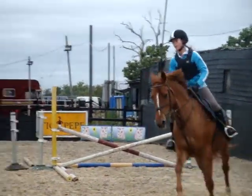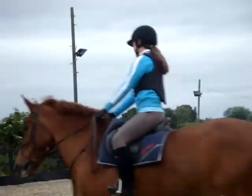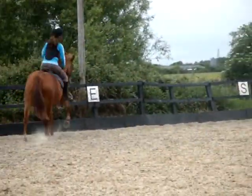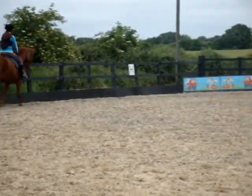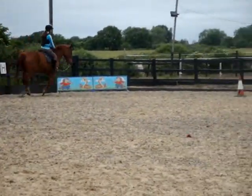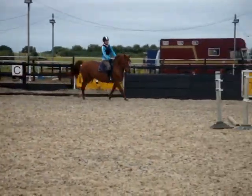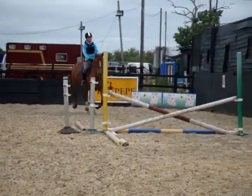Good, well done. Relax your hands a little bit, open your hands, open your legs. It's a soft hand. Good.